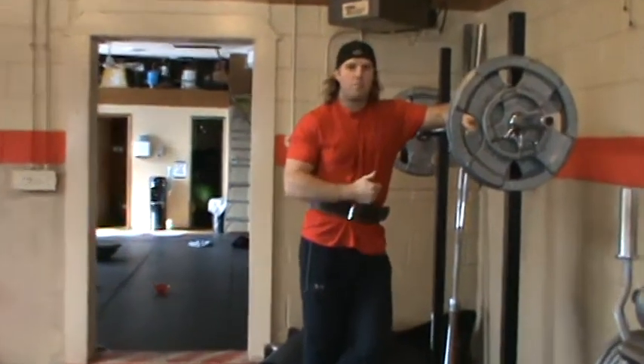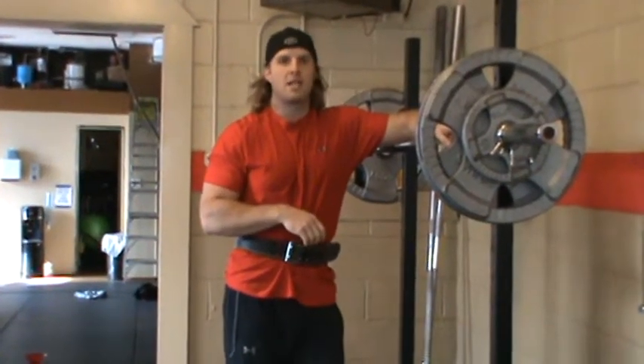This is a great exercise to add to your lower body routine to put on some mass in the off-season. I'll see you next time.